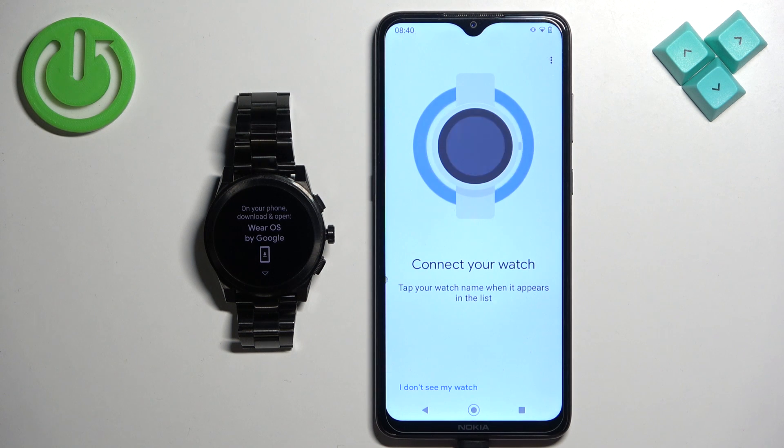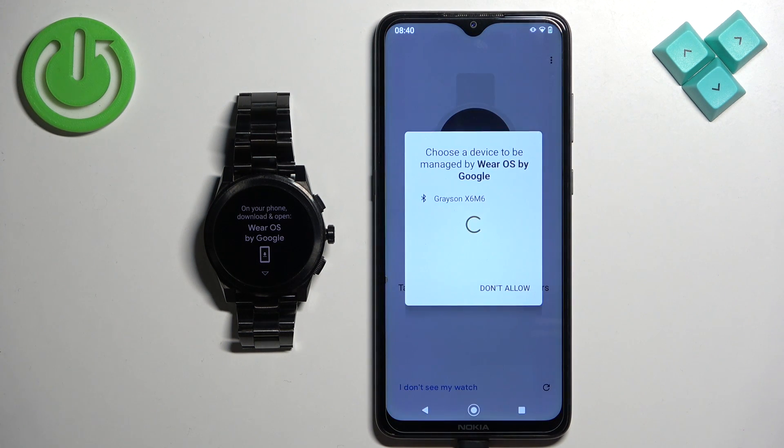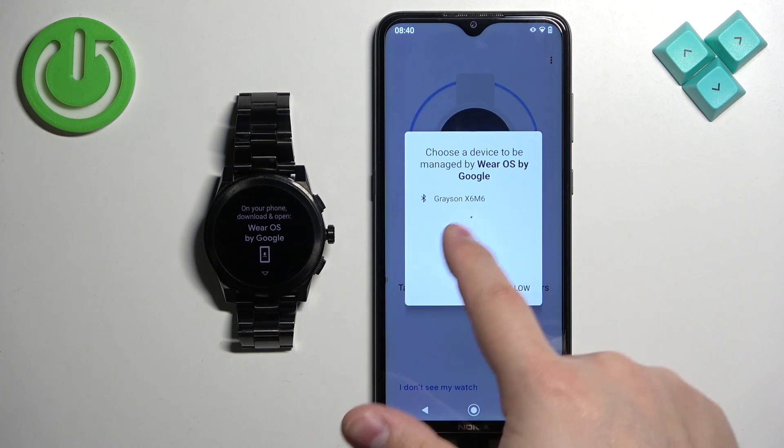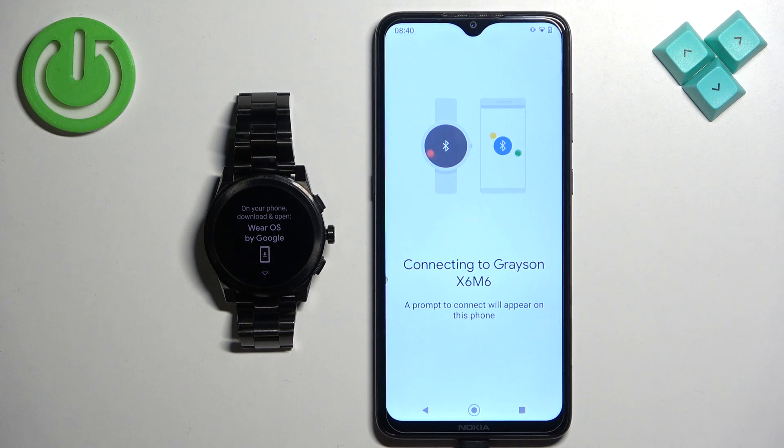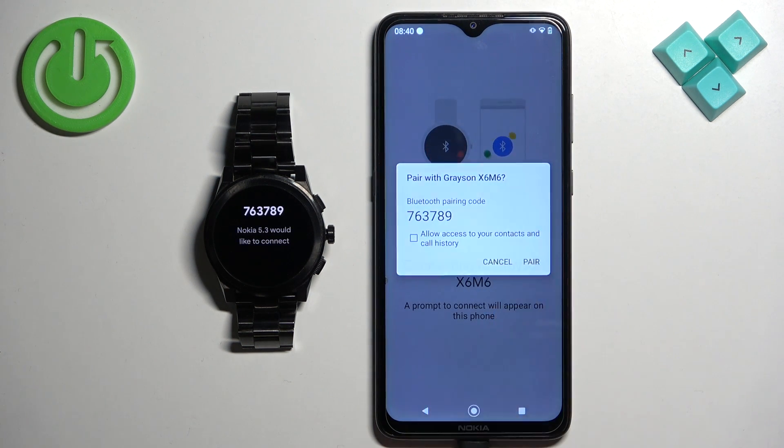Scroll down and then tap on 'Agree and Continue'. The app will look for nearby devices and should detect your watch. Once it does, tap on the name of the watch to select it, then tap on 'Pair'.